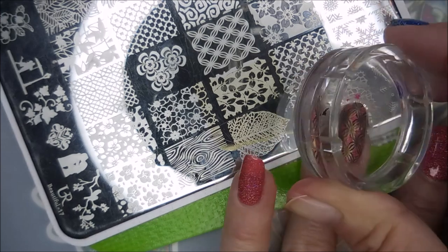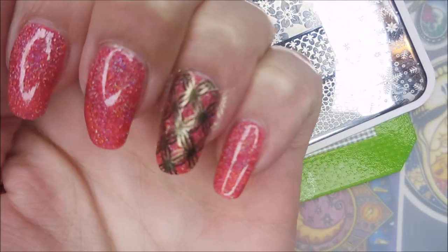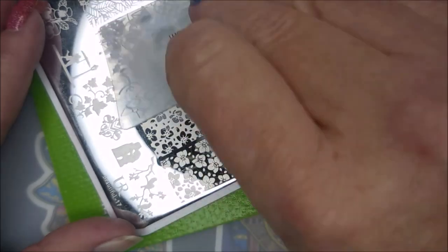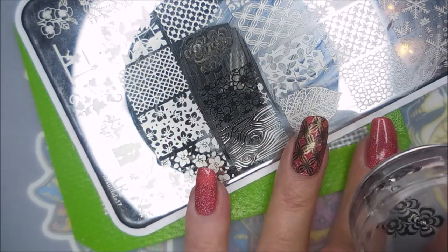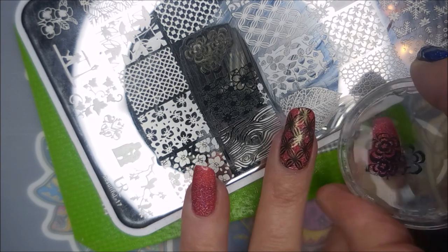There we go — and that is my accent nail. It gives it kind of a funky look, but I like it. Then I'm going to use these flowers on the other nails. I'm going to do it the same way: black stamping first and then gold, and I'm just going to put these little flowers kind of in different positions.